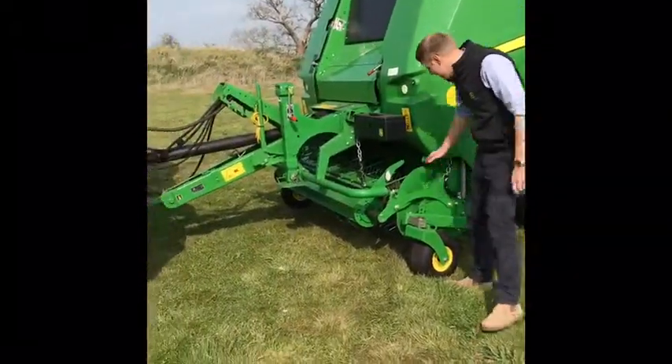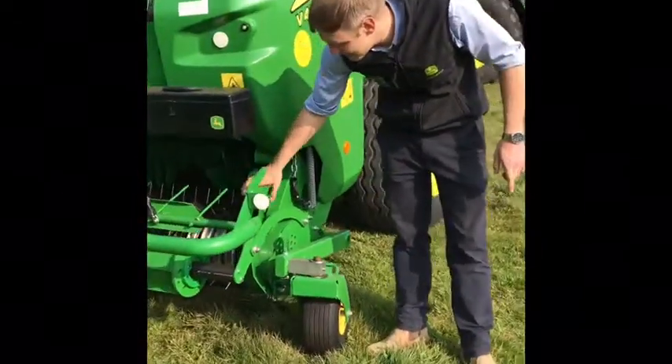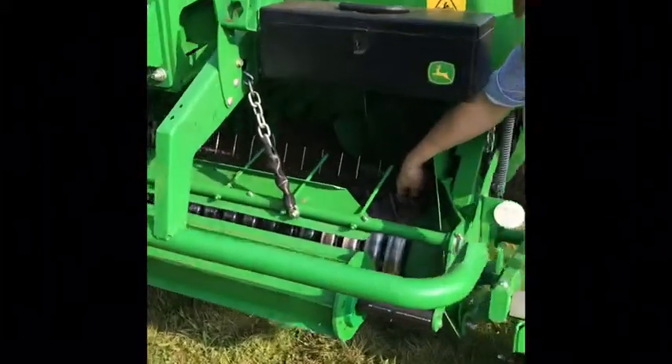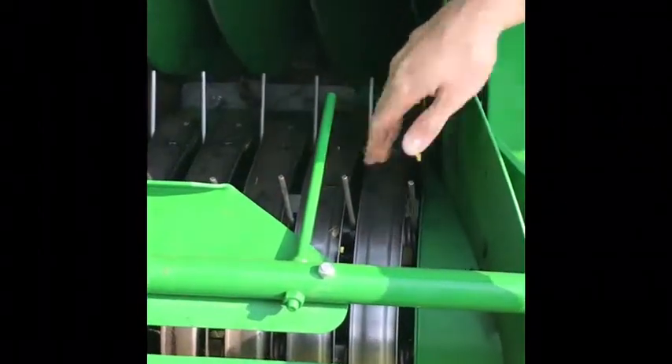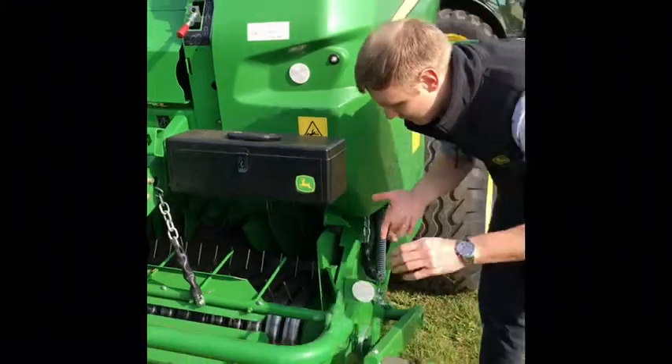Here we have the premium pickup, five-bar, six-millimetre tines on this machine. If you have a look inside, we've got the stainless steel stripper bars — brilliant, they don't rust up, long lasting. That's what it's all about on these John Deere balers: bigger bearings, stainless steel strippers, everything built to last.